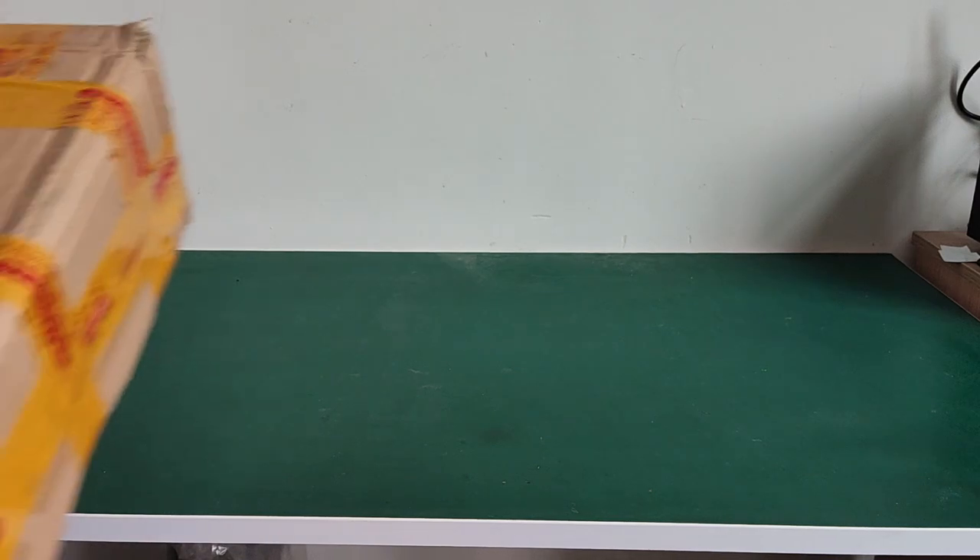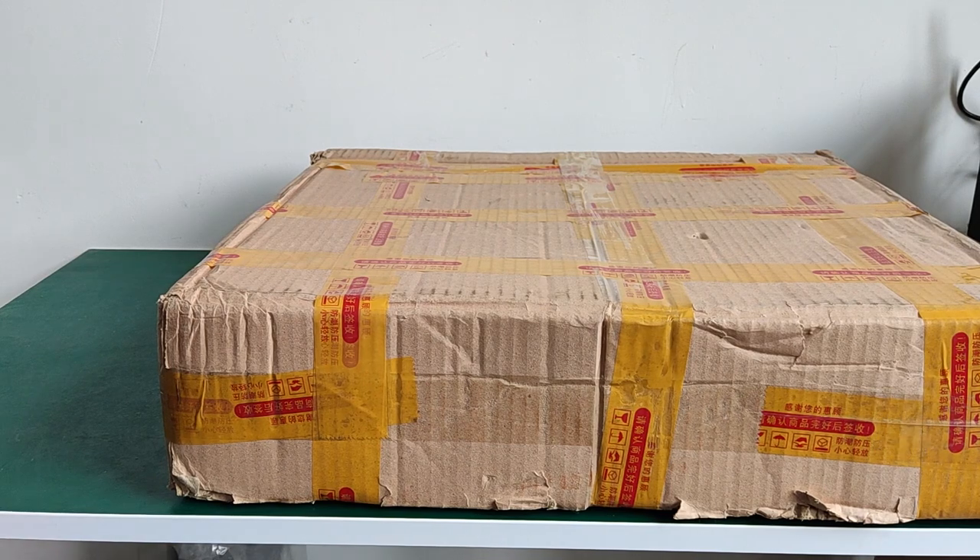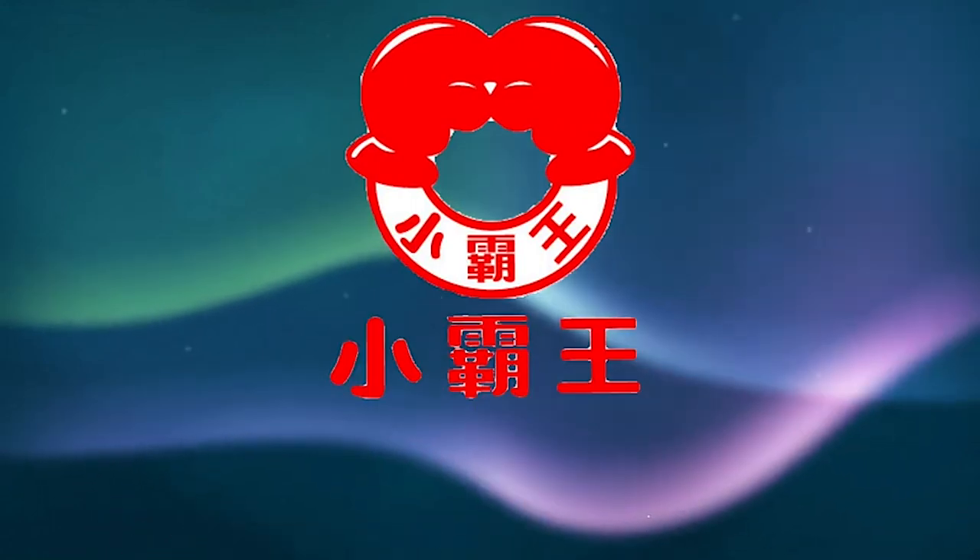Hi guys, welcome back to my channel. Today I would like to give you a special episode about a rare Chinese 8-bit computer from 1998. It was made by the company named Xiaobawang, or Subor in English.